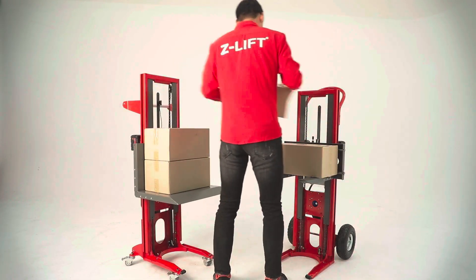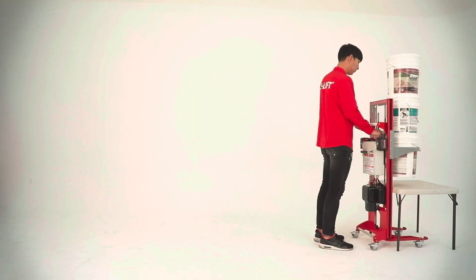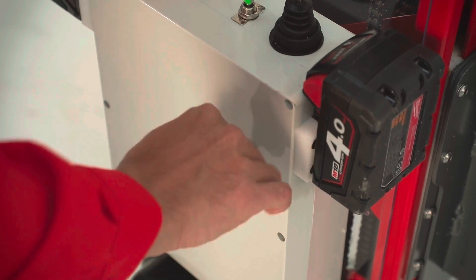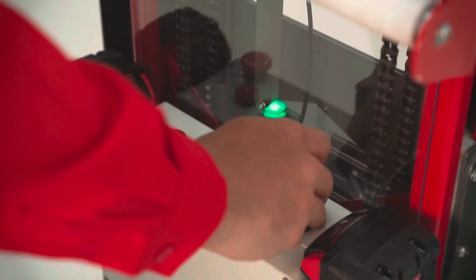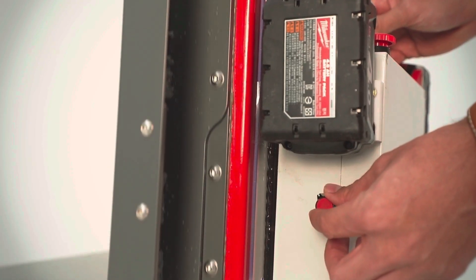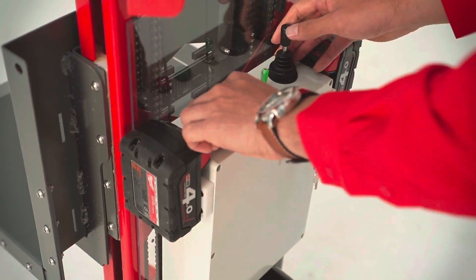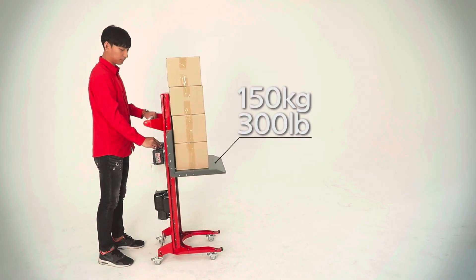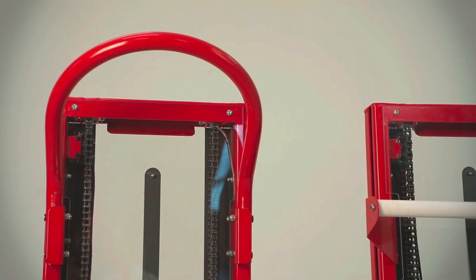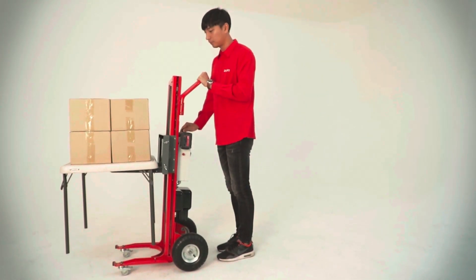The Z-Lift Automated Function increases efficiency through automated vertical movement. The work that two or three people could have done can be done by one person, as loads go up and down automatically through an automatic sensor. It features an eco-friendly electric motor designed with low-noise technology, automatic speed adjustment, and automatic power cut-off in emergencies. It can load up to 150 kilograms, navigate roads safely with large wheels, and is much more convenient when using a pallet. Z-Lift goes beyond the limit and increases efficiency.